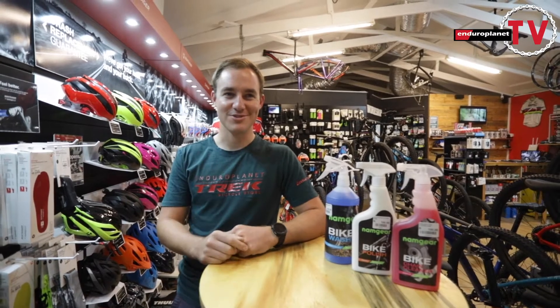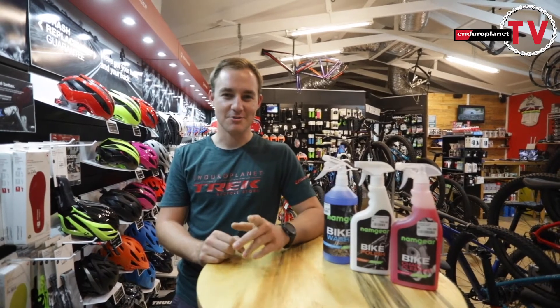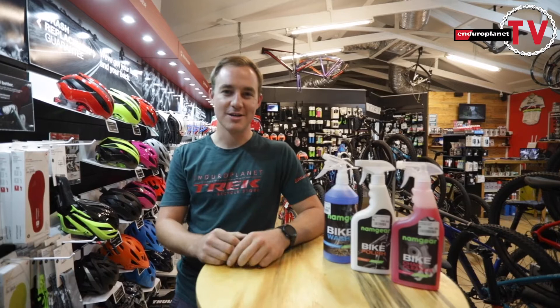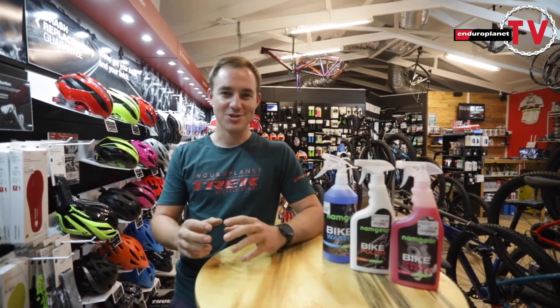Good morning, we're back with Enduro TV episode 3. Today we're going to talk about bike washing — how to wash your bike properly and what are the benefits of washing it nicely.